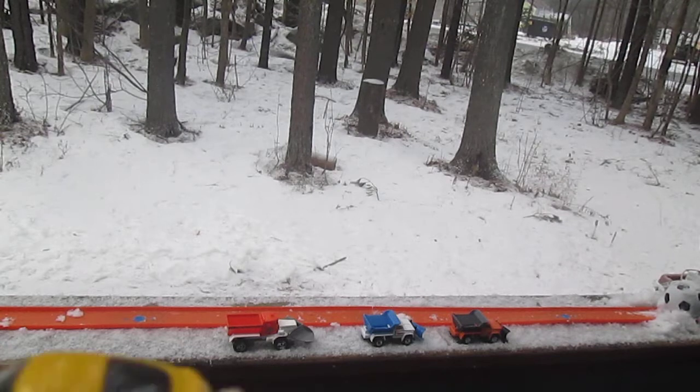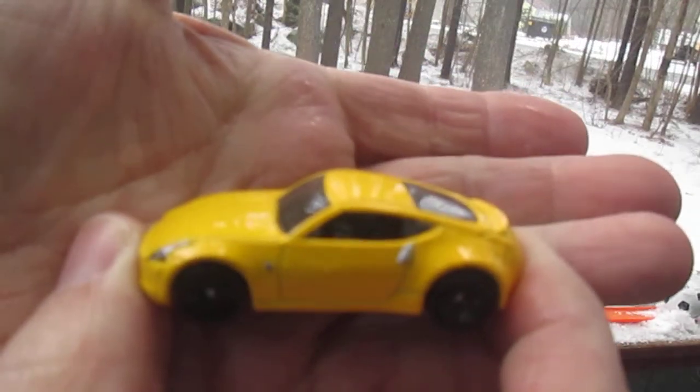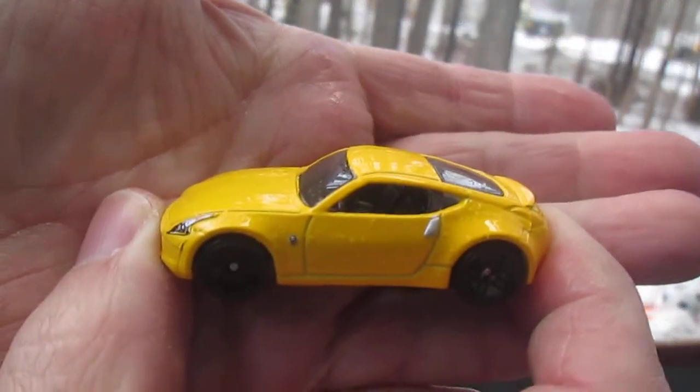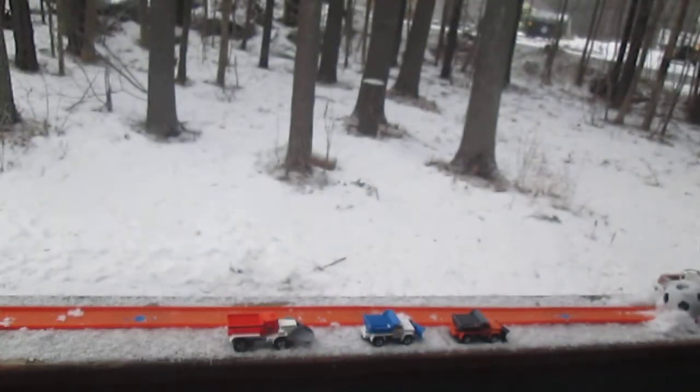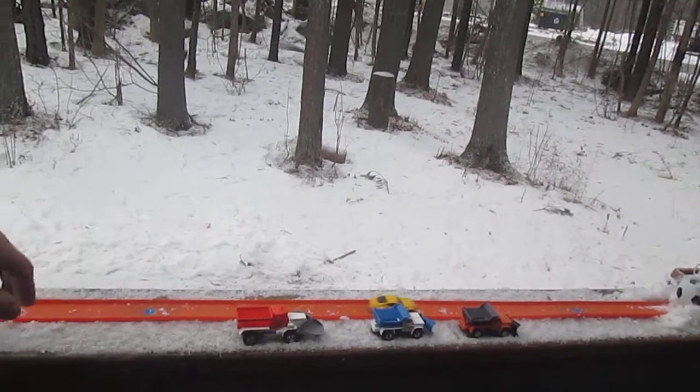Thanks so much for everybody that tuned in and checked out this awesome Nissan 370Z from Fast and Furious 6. Please subscribe to Timmy Stinnigan. T10 out. Thank you. Bye.